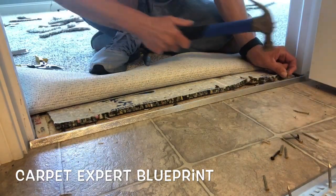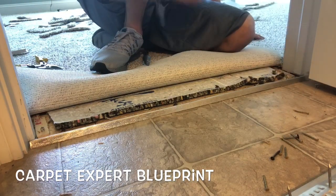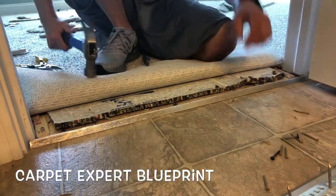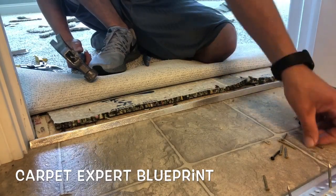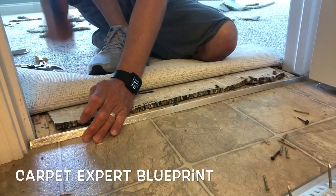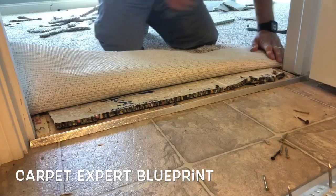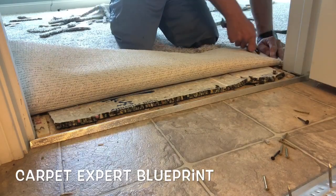I'm going to throw one more nail in the end and check if it's secure enough. Nailing it down — bam, bam, bam. Grab the metal — actually, I want to add some more. Throw a little filler in over here and let's see if I did it right. Nope, apparently not checking it.